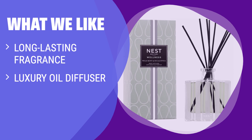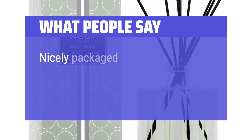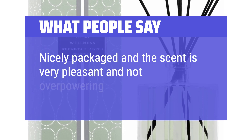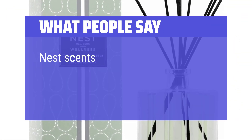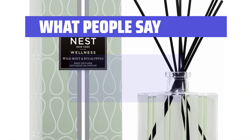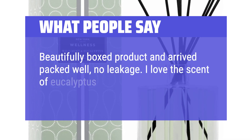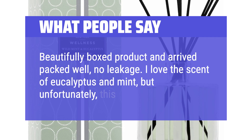What we like: Enjoy a long-lasting aromatic blend in a luxury oil diffuser. Experience elevated mood and celebrated scents with cruelty-free fragrance oils. If you appreciate luxury and a relaxing ambience at home, you should consider this. What people say: Nicely packaged and the scent is very pleasant and not overpowering. Nest scents are natural, diffused, yet long-lasting. Beautifully boxed product and arrived packed well, no leakage. I love the scent of eucalyptus and mint, but unfortunately, this did not deliver.